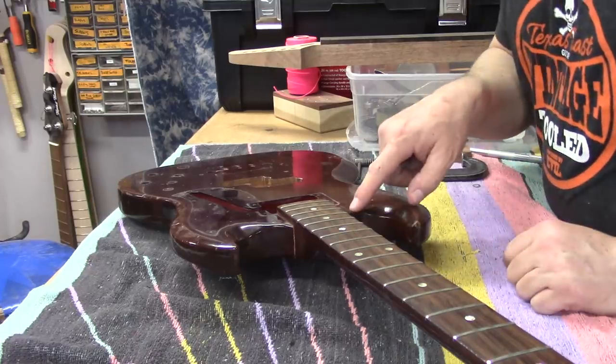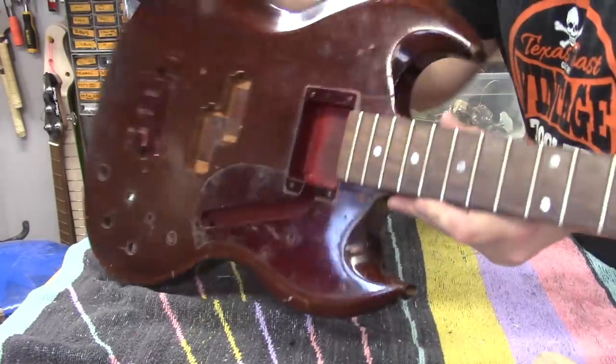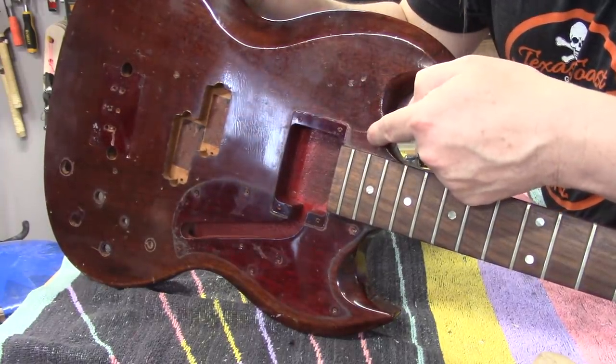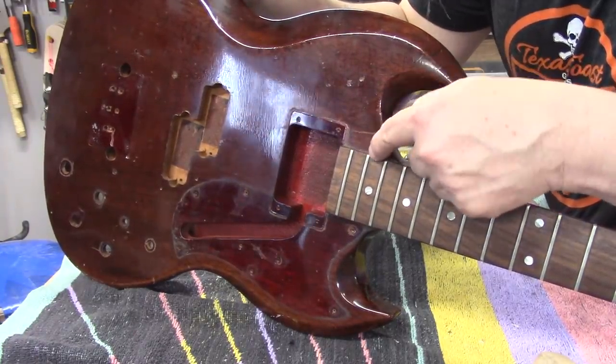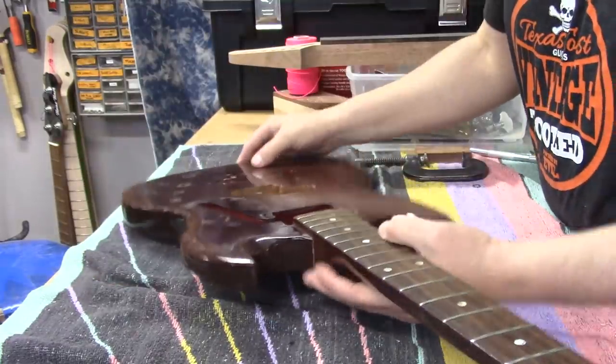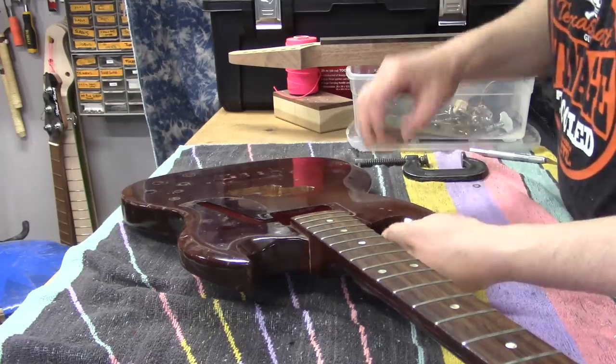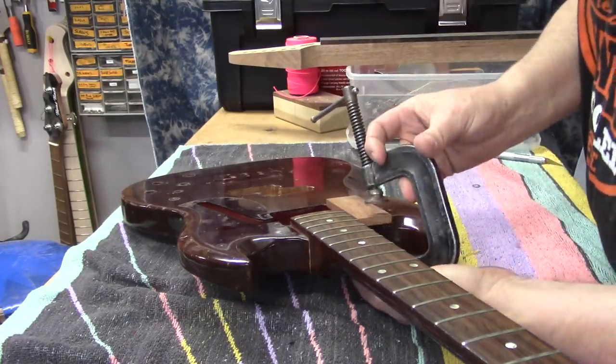One thing I forgot to tell y'all - since there's a crack that goes right here and we don't want this chunk of wood to necessarily come off attached to the neck, we're going to try and hedge our bets by clamping it to itself.